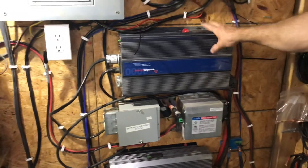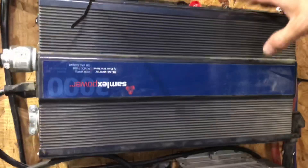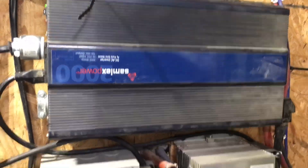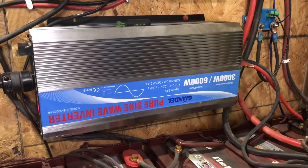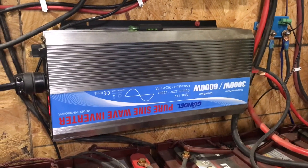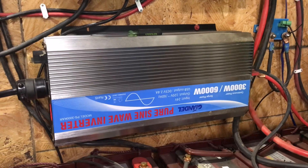It runs back up to the inverters, and we have two. We bought this 2,000-watt, and it ended up not being quite big enough for some things, so we added another one. It's a 3,000-watt with a 6,000-watt peak, so it does everything we need it to do.